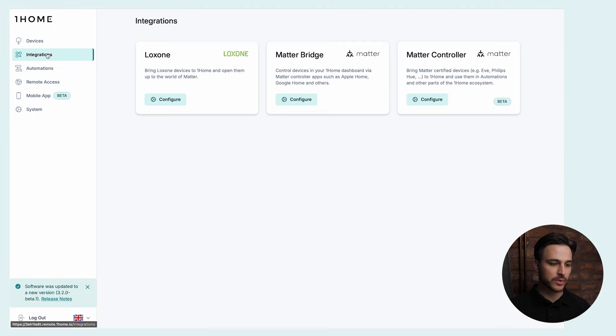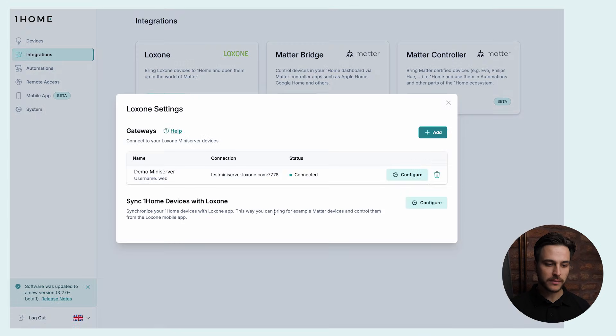Now that we have all the devices prepared, let's go to Integrations, click on Configure, and here under Loxone Settings we have a new section called Sync One Home Devices with Loxone. This enables us to synchronize devices from One Home with the Loxone app. In our example, we can synchronize Matter devices to be used in the Loxone mobile app.